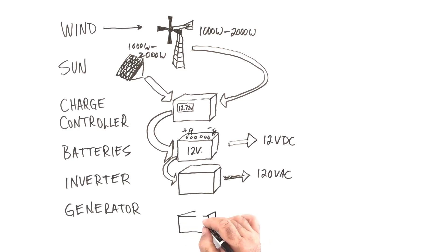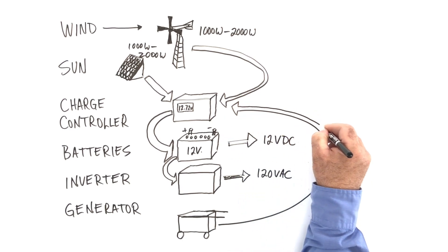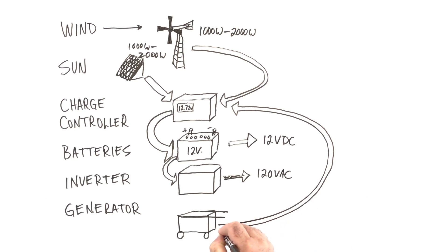An optional part of the system is a fuel-burning backup generator to provide power if the wind and sun side of the system can't keep up. In a setup like this, the generator would feed power back into the charge controller, where it would direct power to the charging of the batteries appropriately.